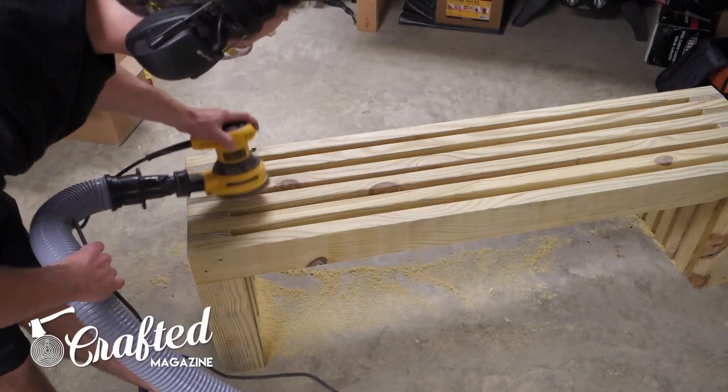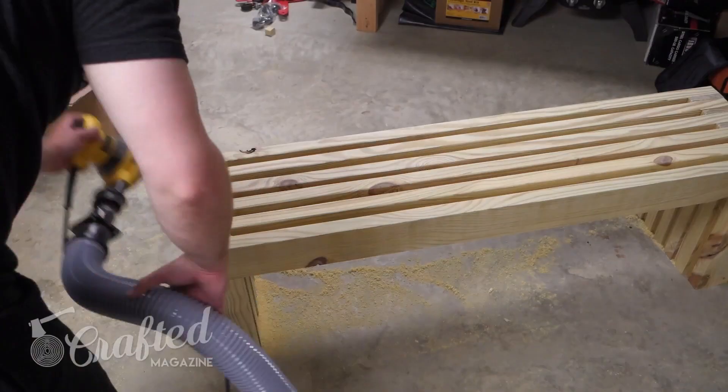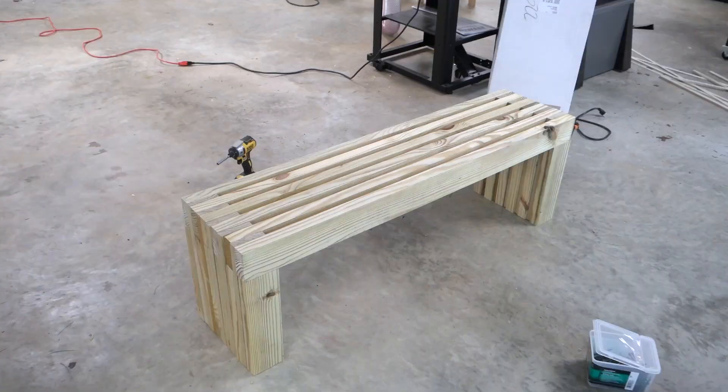I hope you enjoyed this simple build. You could build this using only a circular saw or even a handsaw, a drill, and some sandpaper if you don't have a larger shop. It's a very comfortable, sturdy bench, and it was inexpensive and easy to build.